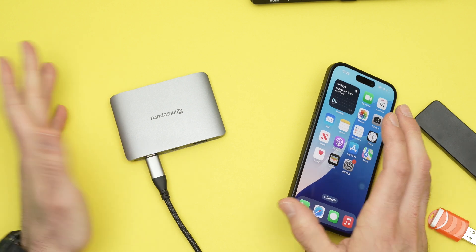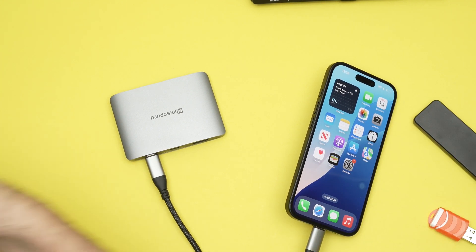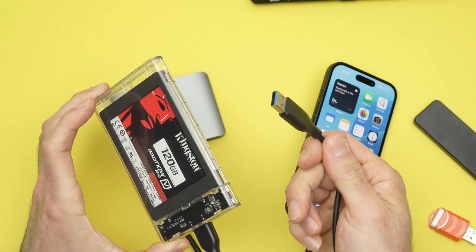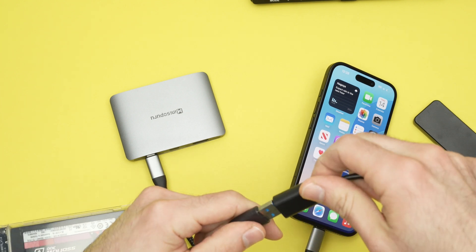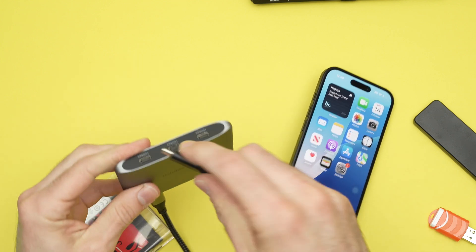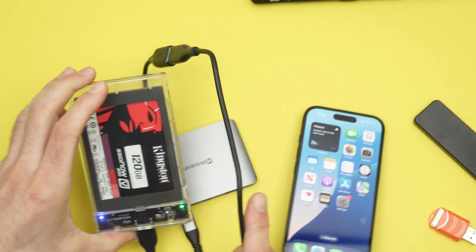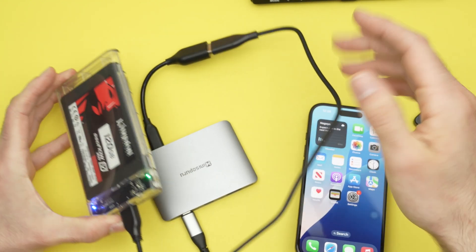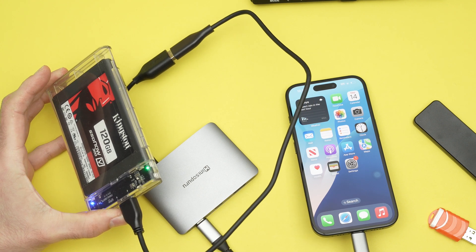The next step is to connect your devices. Depending on what you're trying to connect — here I have an SSD hard drive connecting via USB Type-A, so I'll need an adapter and then connect it to my dock. If you're using a spinning hard drive, it will definitely need power, and your iPhone will not be able to provide the power for a spinning hard drive.